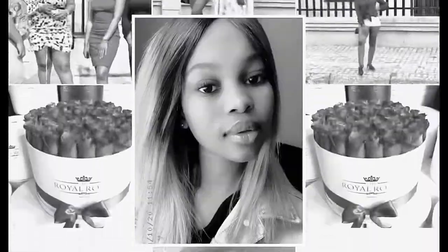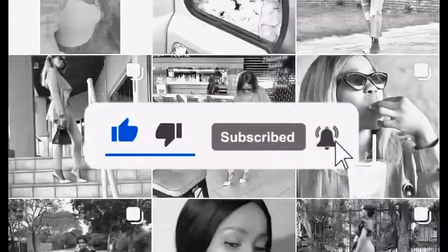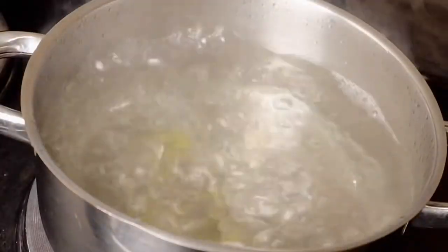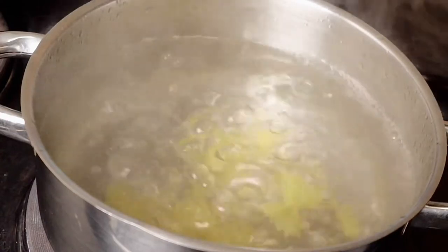Hey y'all, welcome to Fresh Girl Canal. This is Alicia's, and today I will be sharing with you guys a very simple and very quick stuffed chicken breast with pasta recipe.